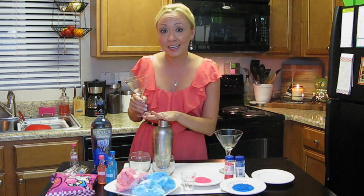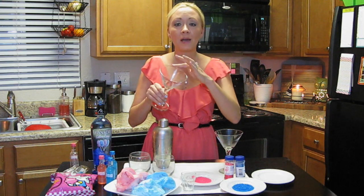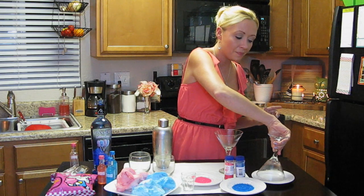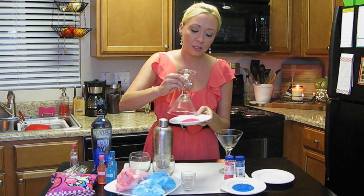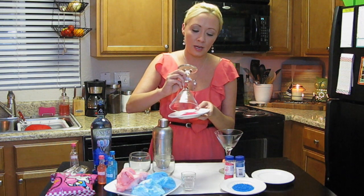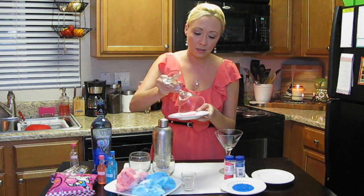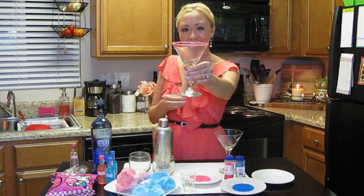The next thing we're going to do is put the lid on and shake it. Now that that's shaken up, I'm going to let that sit for a minute and rim the martini glass with some pink sugar. We dip the rim in the saucer full of water, then take that saucer full of pink sugar and dip all of the edges right into it. Just go all around the glass — just like that. Look at that, we're feeling festive.